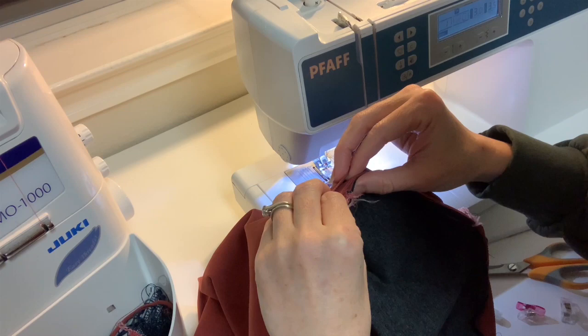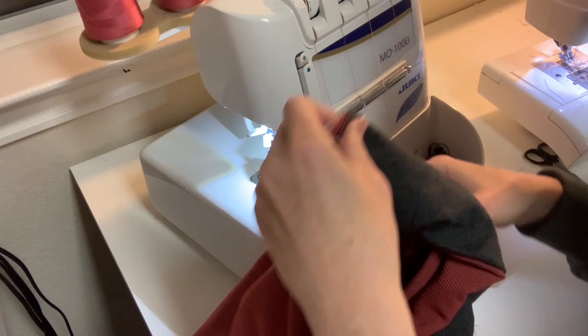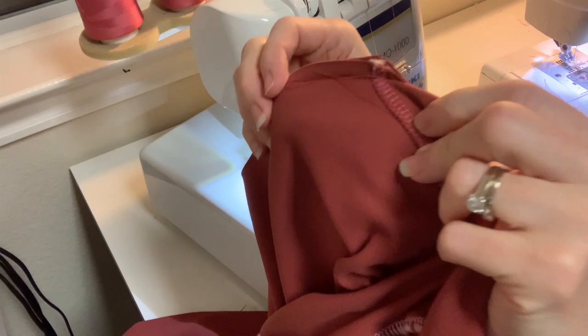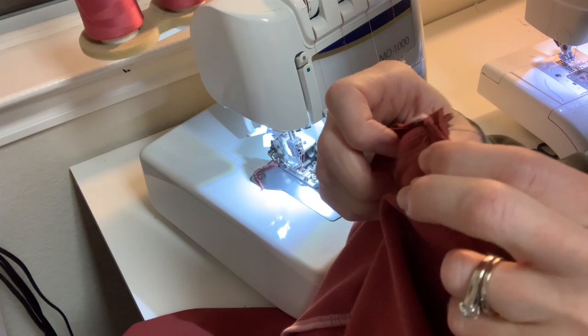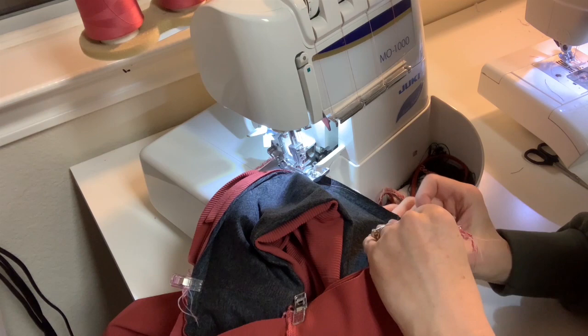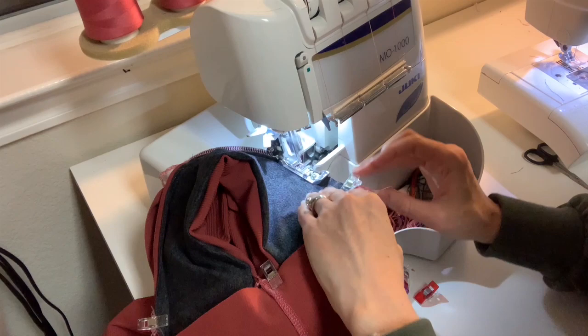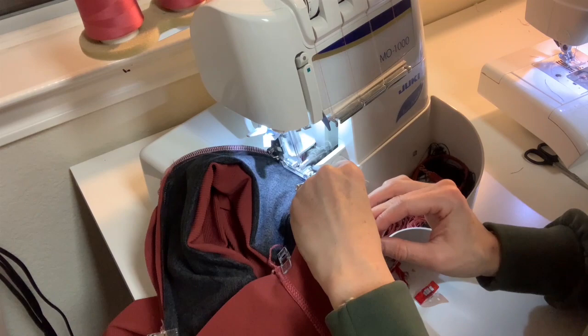Now I'm going to sew this big loop on my serger. I start at the V, purposely moving fabric out of the way as I sew. Pay attention to your underside, especially around the exact point. You need to stretch your waistband to fit. I know it's a three-eighths inch seam allowance, but for this thick fabric I'm just going to use the quarter-inch seam allowance from my serger and not mess with trimming.